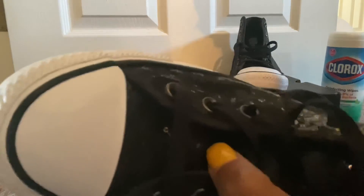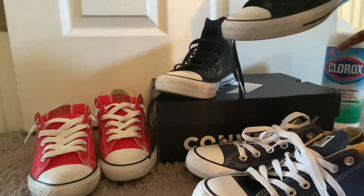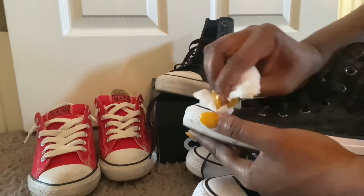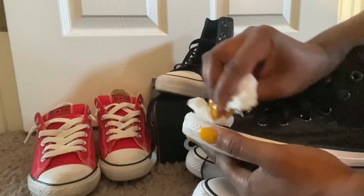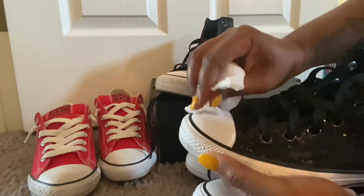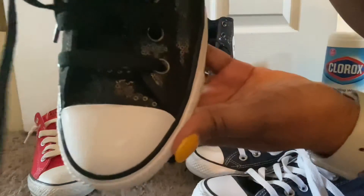That is the new and improved front of the black pair. Here's the sister and the twin — I'm going to take those scuffs out of there. And just like that — nice and clean.